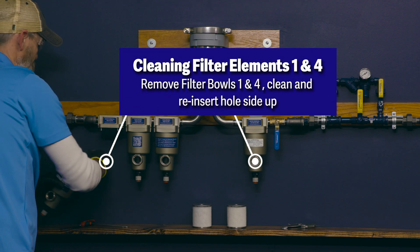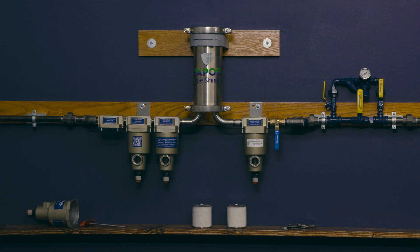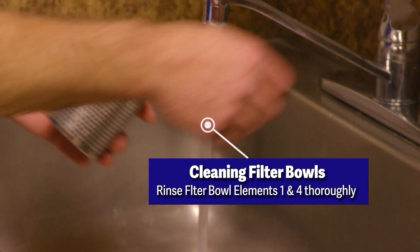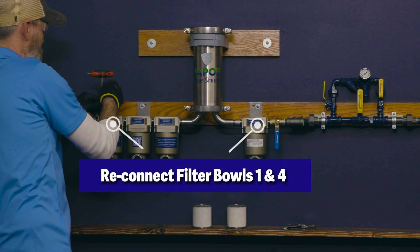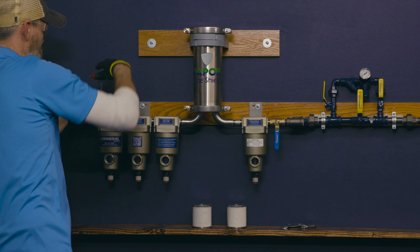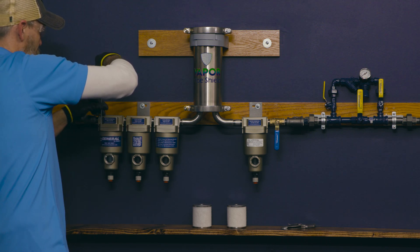Cleaning filter elements 1 and 4: remove the filter bowls 1 and 4 by removing the bolts located at the top of each filter bowl. Remove the filters and thoroughly rinse under hot water. Dry the filter elements with paper towels and reinsert the filters into filter bowls 1 and 4. Be sure the holes in the filter are facing up, then reinsert and tighten the bolts at the top of the filter bowls.